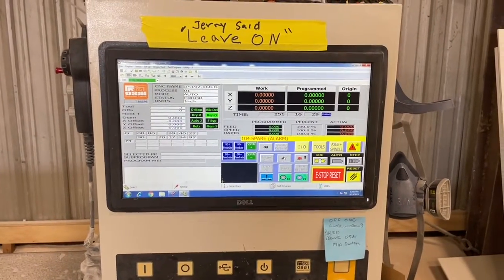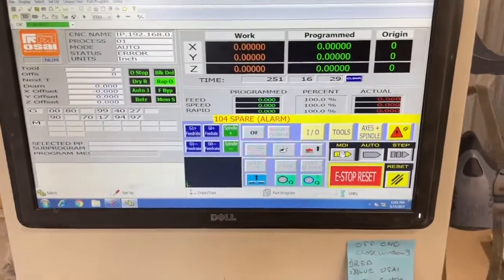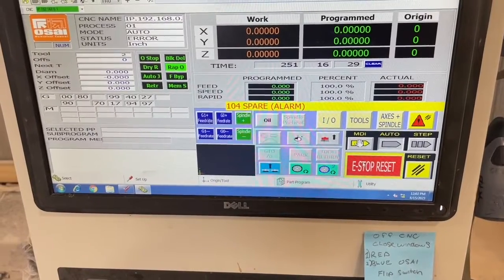In today's video, we're going to be addressing the 104 spare alarm issue. If you have an OSI controller on your CNC router, you will eventually find this error message — the 104 spare alarm.